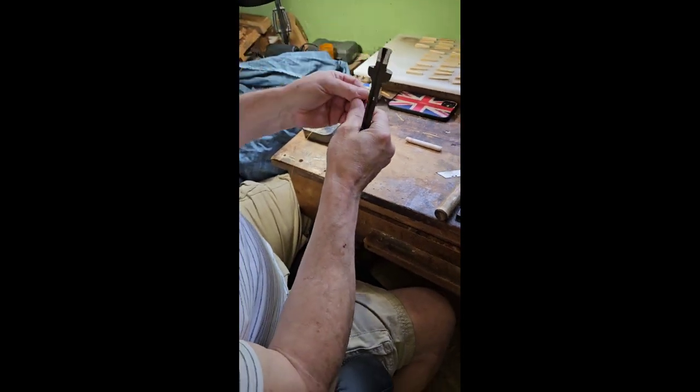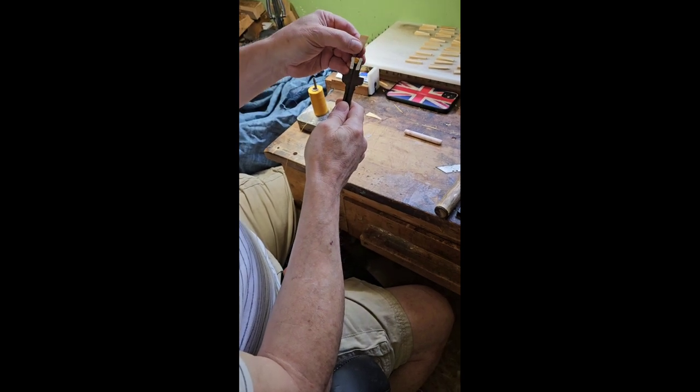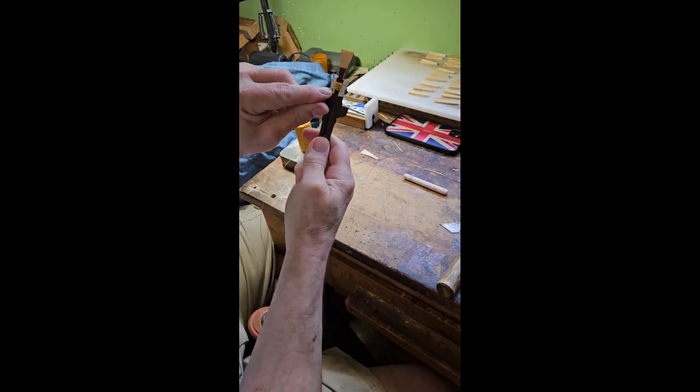This is how it's going to fit in here. You can see that makes a really good fit on there. Now it doesn't mean that this is in the right position —